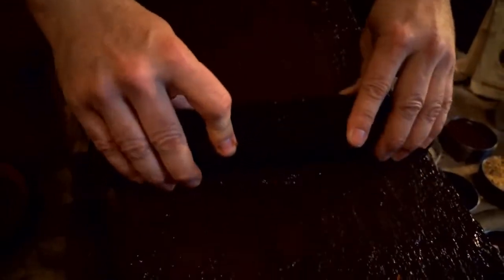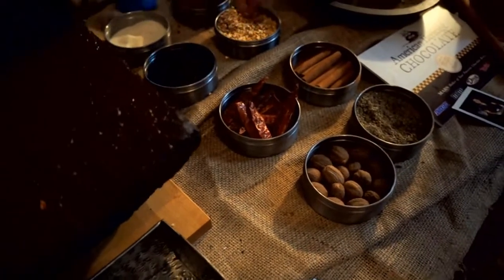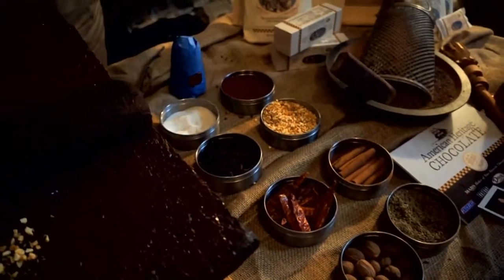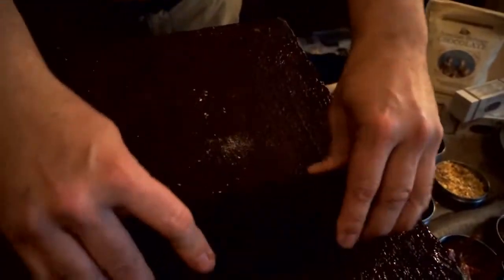A chocolate maker would then add his proprietary recipe with different spices such as anise, nutmeg, cinnamon, red pepper, dried orange peel, vanilla, a little bit of salt, and a little bit of annatto for red coloring, and grind that all together to make his chocolate right here on the chocolate stone.